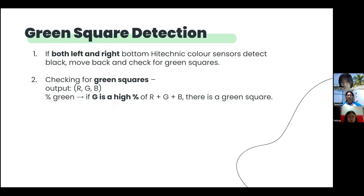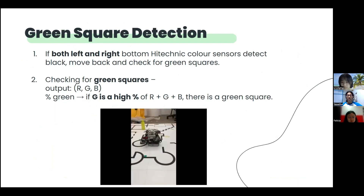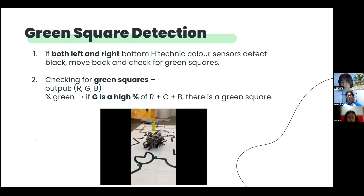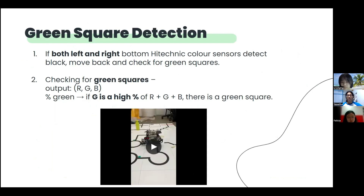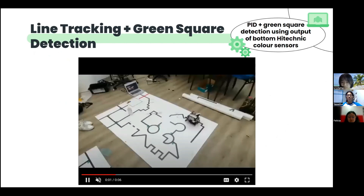The colour sensors output RGB values, which stand for red, green and blue. For green square detection, first we check for double black, wherein both the left and right colour sensor readings are calculated. Then the robot moves back to check for the green squares using the percentage green method. Basically, the percentage of green out of the sum of red, green and blue of the left and right colour sensor readings is calculated. If the percentage of green falls within a specific range, it means a green square has been detected. This is a video of our line tracking and green square detection process.